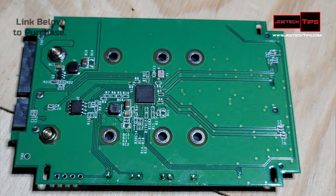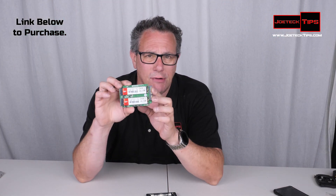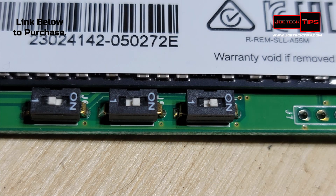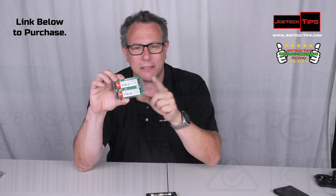This particular controller is designed only for two devices, so you can set it up in RAID 0, RAID 1, JBOD, and spanning. There are DIP switches on the bottom, and if you lose the instructions, the instructions are printed right on the board — which is totally huge.